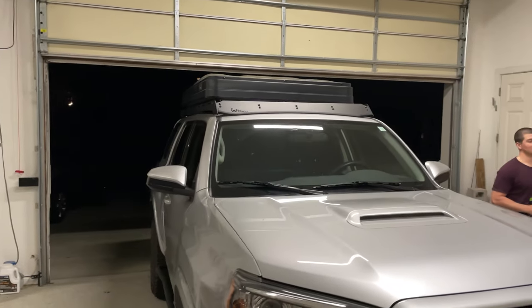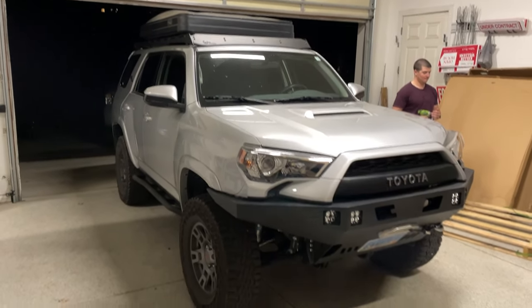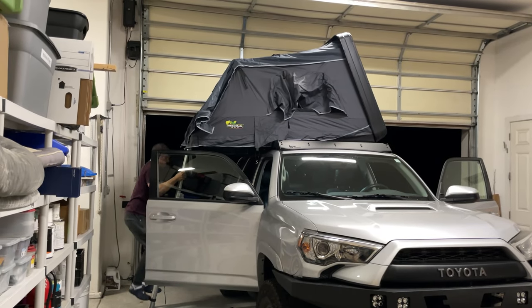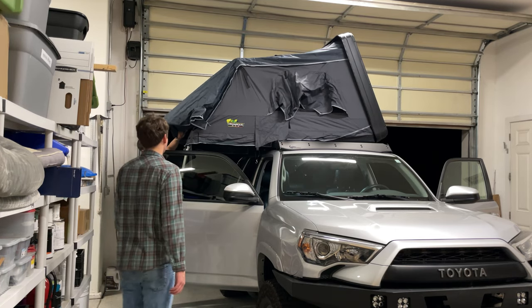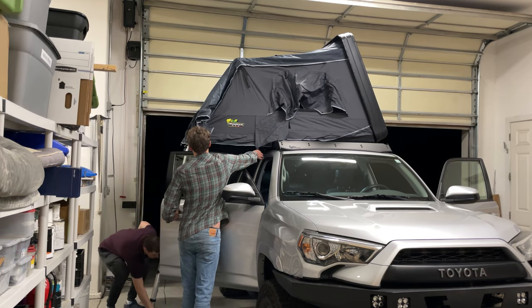Here you can see it is fully mounted, and this is our first time opening it up. If you open it in the garage, make sure not to back out with the tent open — my buddy had actually done that prior and had to buy some fiberglass patches later on to fix it.